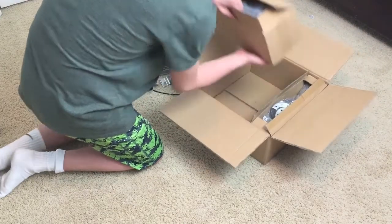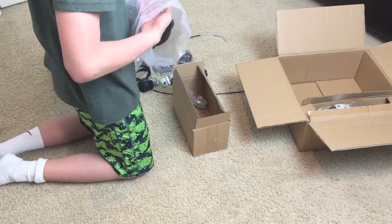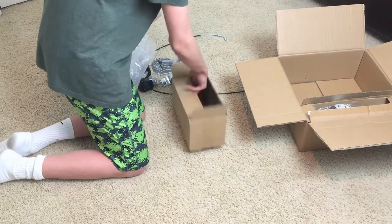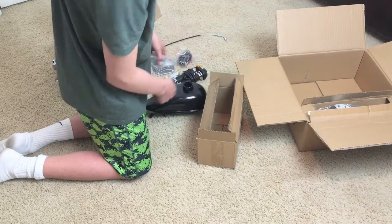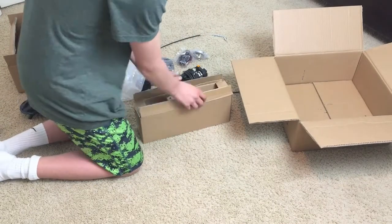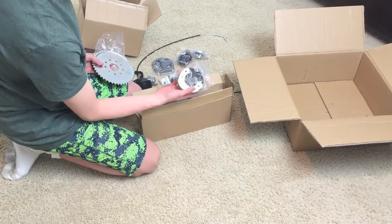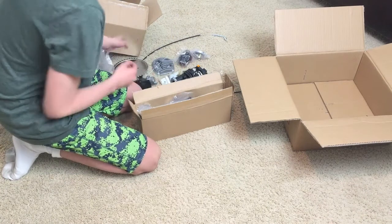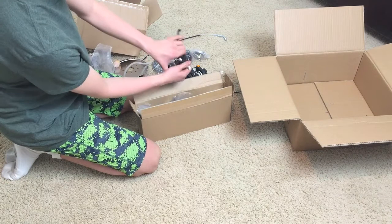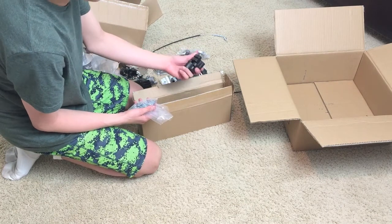In box number two — much lighter — we have the very nice-looking fuel tank, which I think is a 1.5-liter, and the top for the fuel tank. In the biggest box — it's the smallest but has the most stuff — we have the wheel sprocket mount, the fuel line, the fuel filter, the clutch mechanism, and vibration mounts I bought so the engine isn't as shaky when it's running on the bike.